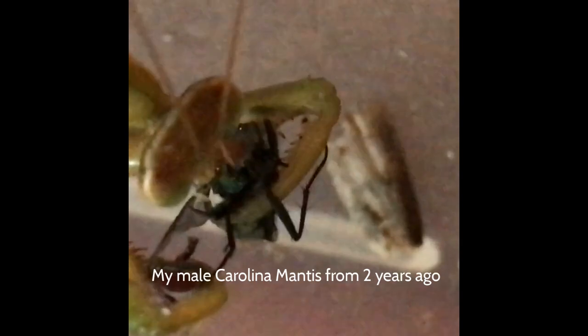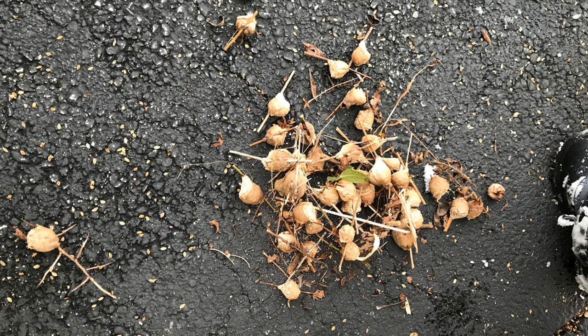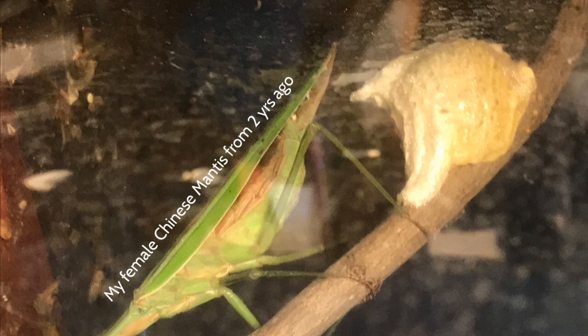In this series I will show you guys how you can raise praying mantis to adulthood. Now to start off, it's important that you find a praying mantis ootheca at the right time of the year. An ootheca is usually laid by a female praying mantis in the fall of the previous year that you'll find a praying mantis ootheca.